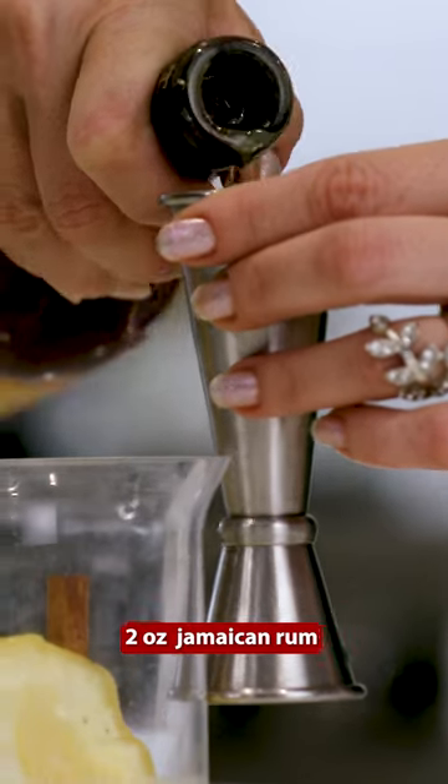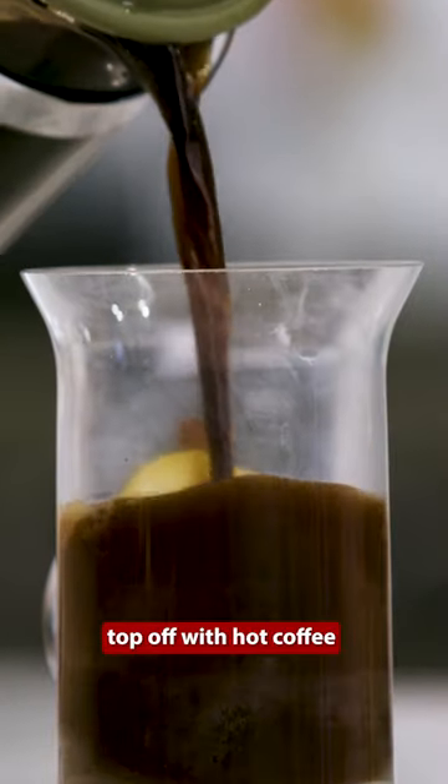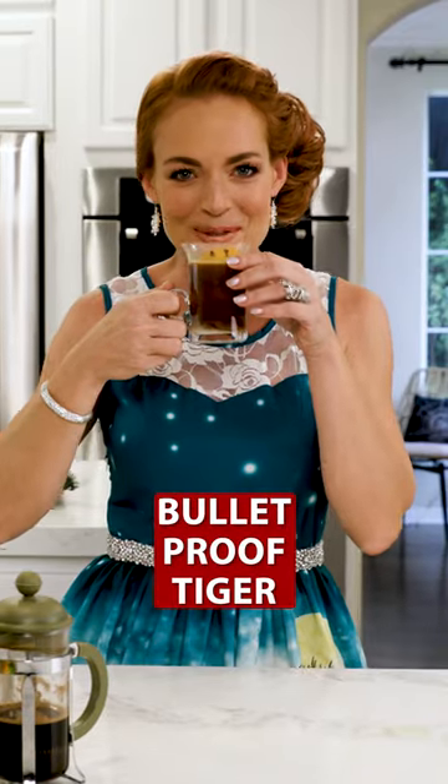Two ounces of Jamaican rum, and the coffee is gonna bring all of these delicious flavors together. Fill this to the top. Snow is falling all around me. I'm ready. I'm ready to go caroling. Bulletproof Tiger, cheers.